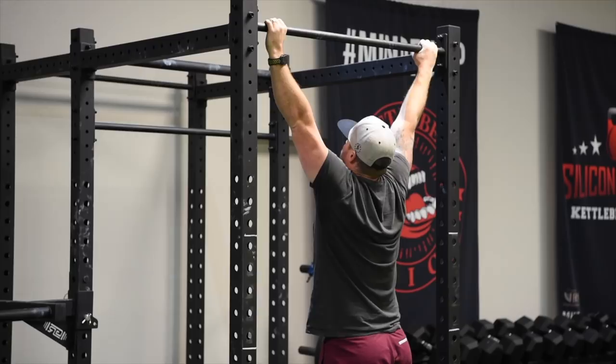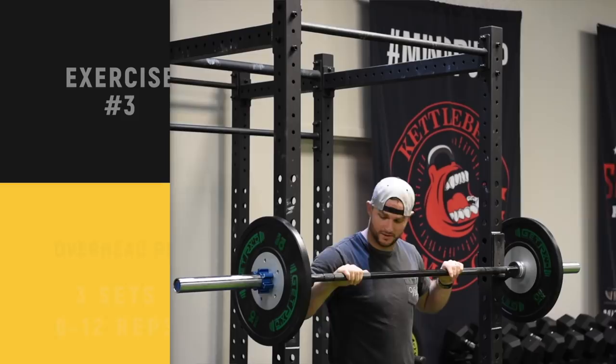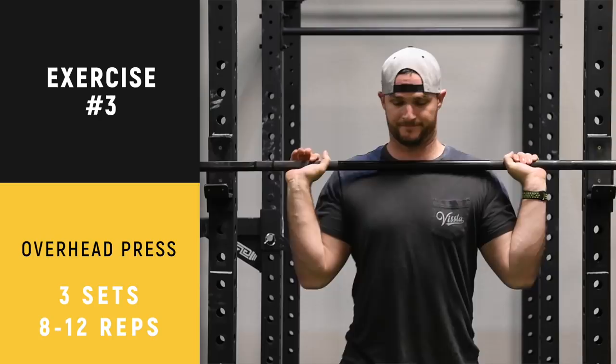All right, we are now on to the overhead press again. You've seen this movement two times already. Remember: full range of motion, all the way down to the upper chest near the collarbone area. Press up, bring the head through — coming through the window — full extension, tight core and tight glutes. You don't want to feel this in your lower back.